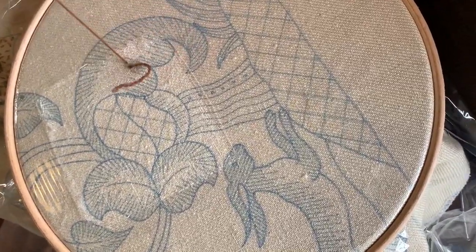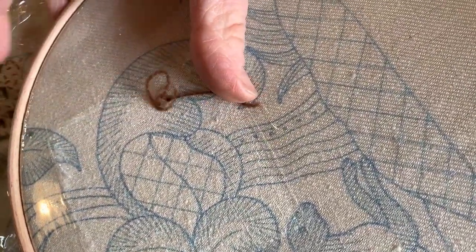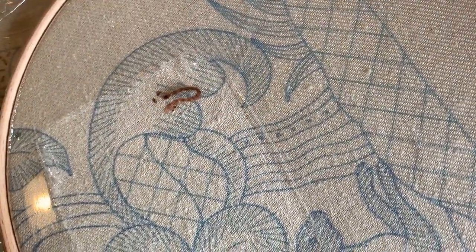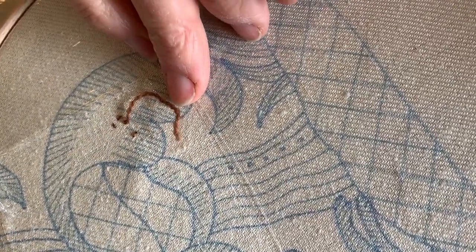Now when you hear this gorgeous hollow tone you know that your linen is beautifully tight. When I see people's half done needlework on Facebook and I see that they're stitching beautifully but so often I see little ruckles between pieces, and really there's only so much that you can remove with blocking.